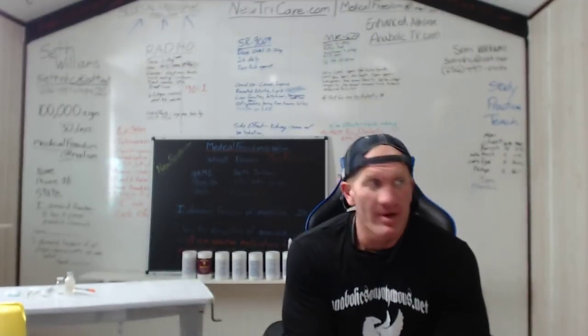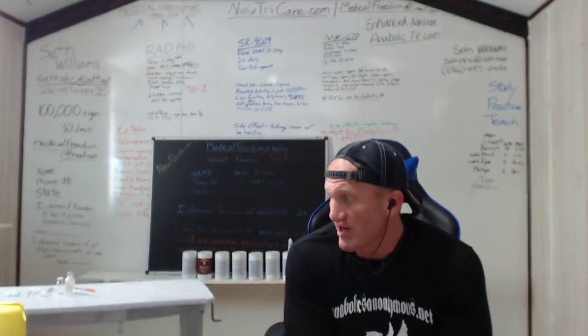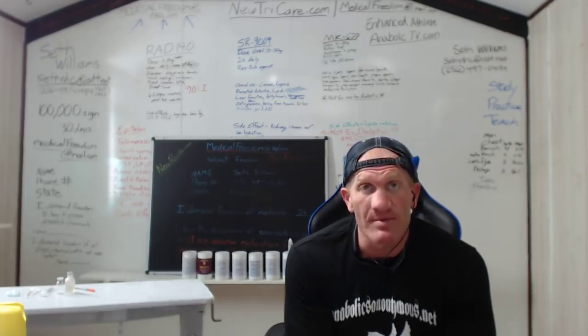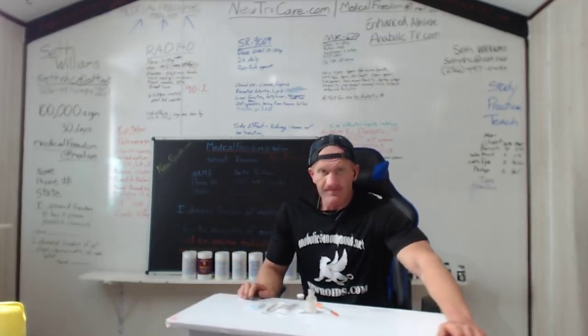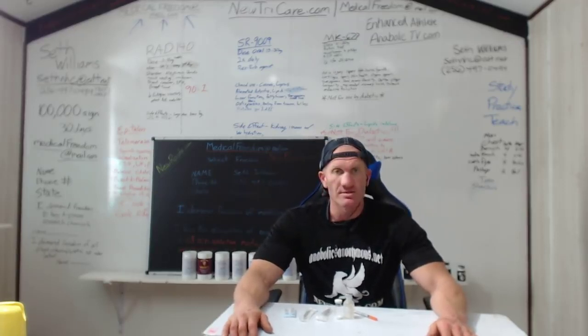All right, so that stuff that starts with 'epi' — Epitalon — I'm gonna call it 'epi.' All right, so here's the deal: basically I have this desk and it has syringes. It's getting real now, boys.